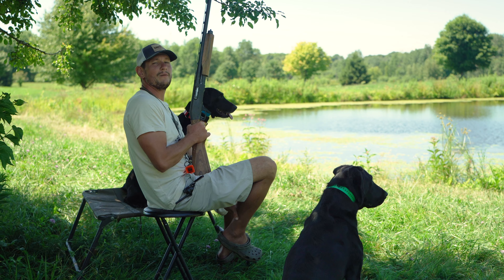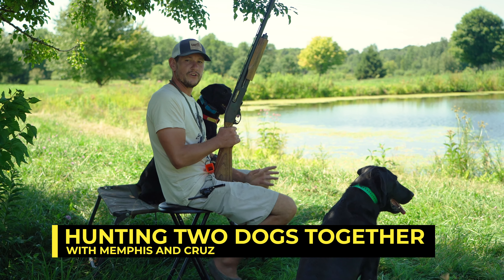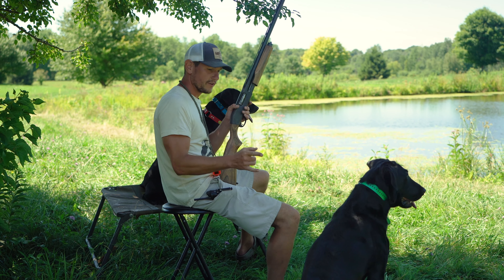What's going on everybody? This is Bob from Lone Duck. We've got Sweet Girl Memphis and Mama Bear Cruz here. Both are master hunters and both are gearing up for duck season. We've had our hunt tests. We've got a few more this fall, but what I'm ready for is hunting again — and so are they.